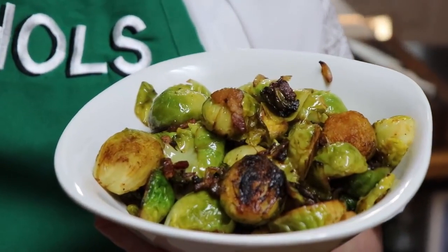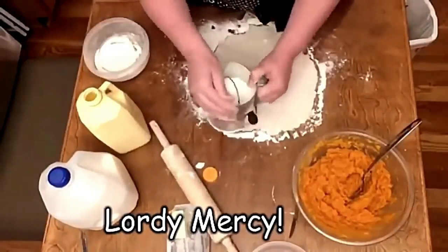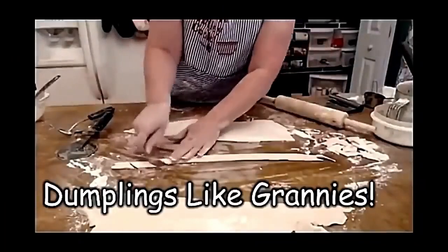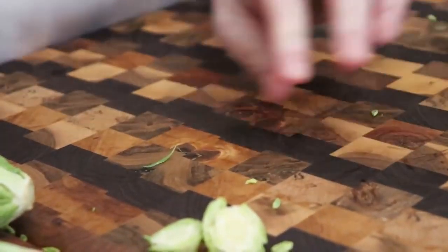Hey y'all, it's Tammy with Collard Valley Cooks, where we cook like mama did. Today we're making better bacon Brussels sprouts — you're gonna love these! We have bacon, onion, a little vinegar, and a tiny bit of sugar. Yummy eating!